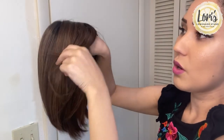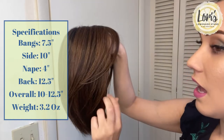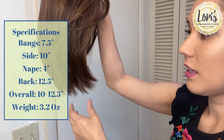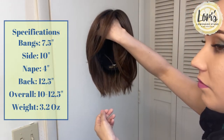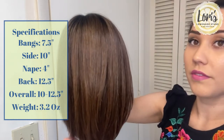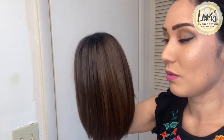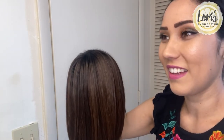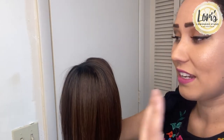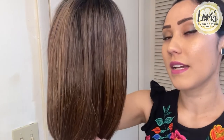As far as measurements go, the side bangs are going to be 7.5 inches long. The sides here are 10 inches. The nape is going to be 4 inches. And from the back down it is 12.5 inches. This is an extremely lightweight wig when you put it on — it doesn't feel like a lot of hair at all. It gives you just that nice coverage. The weight of this is 3.2 ounces and it is in the cap size average.